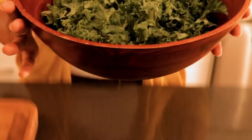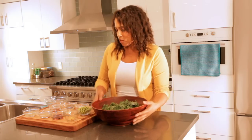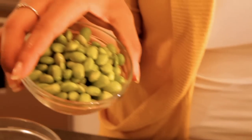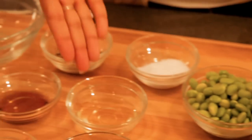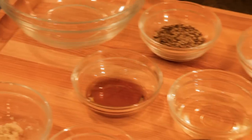This salad is super easy and quick to make. All you need are about three to four heaping cups of chopped kale, a half cup of cooked edamame — unsalted — one tablespoon plus one teaspoon of sweet rice vinegar, and three teaspoons of toasted sesame oil.